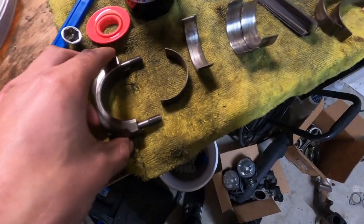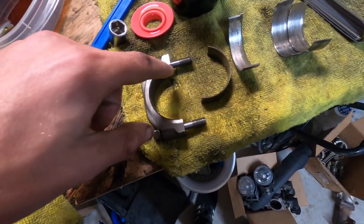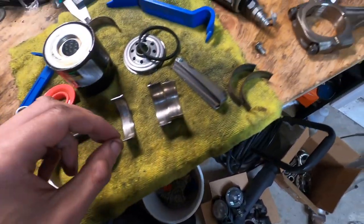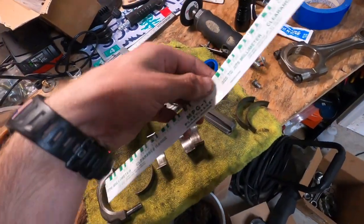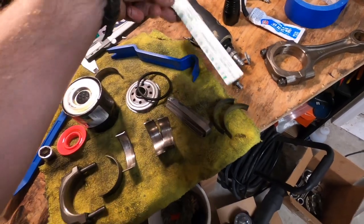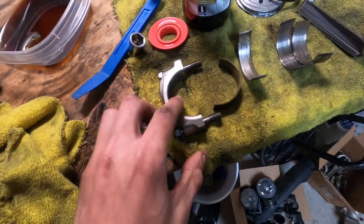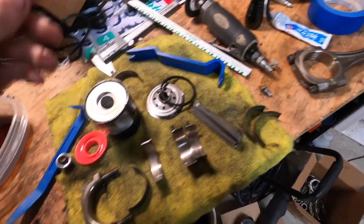So what I'm going to try to do is get a set of rod bearings. We're going to polish the rod cap and rod back up as well as the crankshaft. I do have some plastigage so we can check rod bearing clearance to the best of our ability. I'll throw some rod bearings on here, tighten it down, torque it down, and then pull it back off. I'm going for like 1.7 thou — I think that's kind of right around where I want to be. I still got to look up the torque spec for the rods.